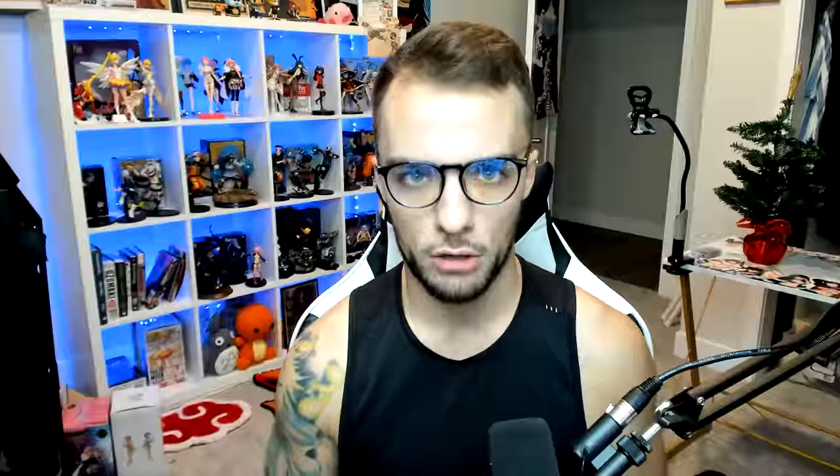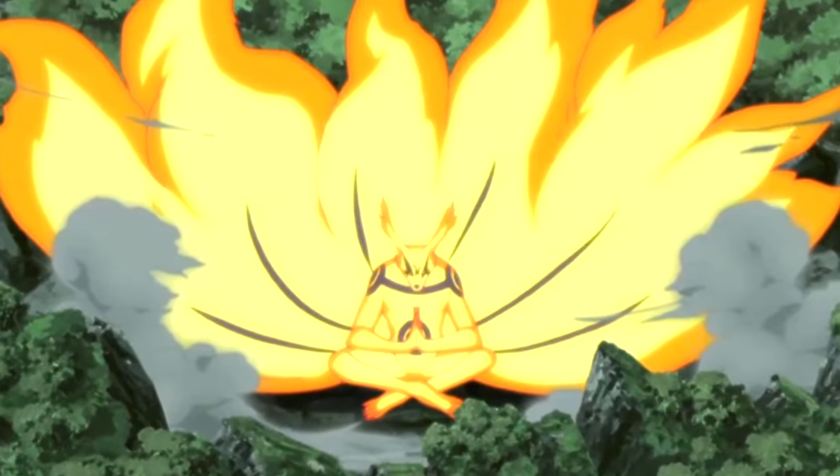There's also technically a third hack, but you have to be a perfect Jinchuriki. Essentially, by teaching your Tailed Beast how to pull in nature chakra and create Senjutsu chakra, you can massively shorten the time it takes to refill all of your Senjutsu chakra. This is why sometimes we see Kurama doing this as well.